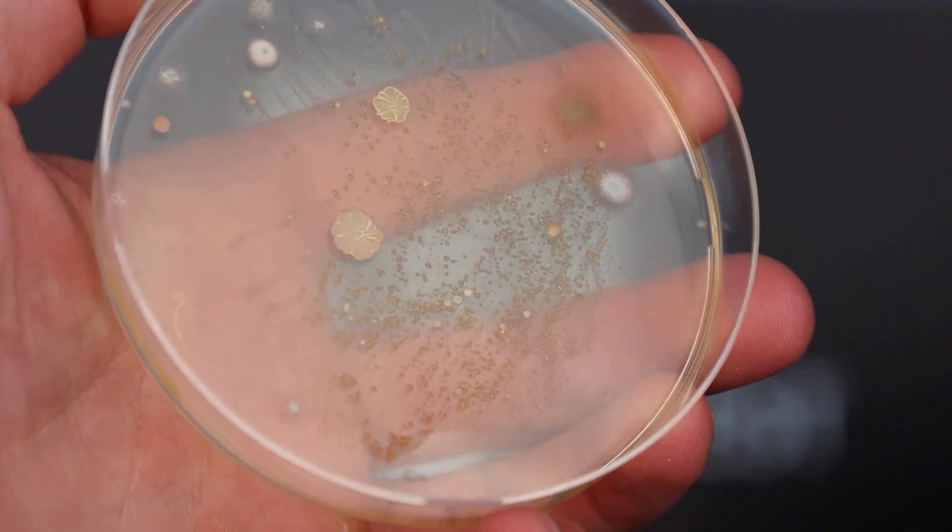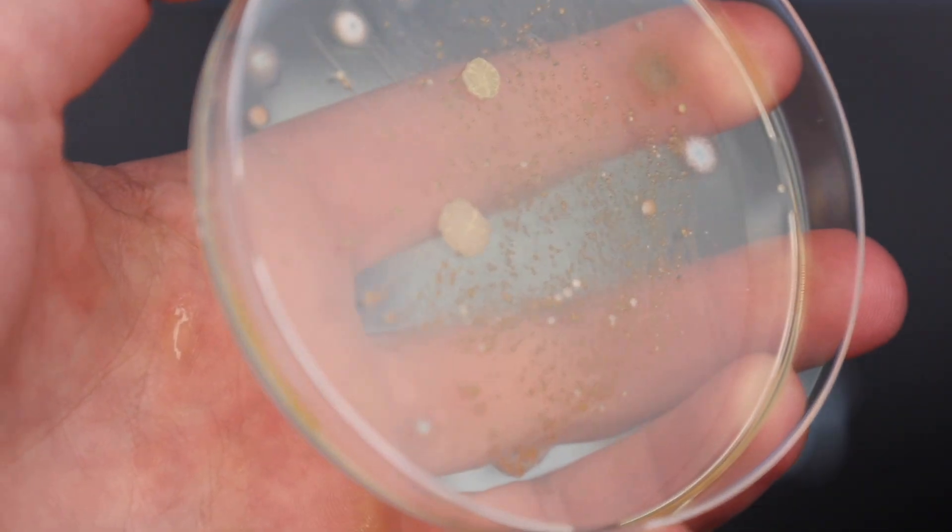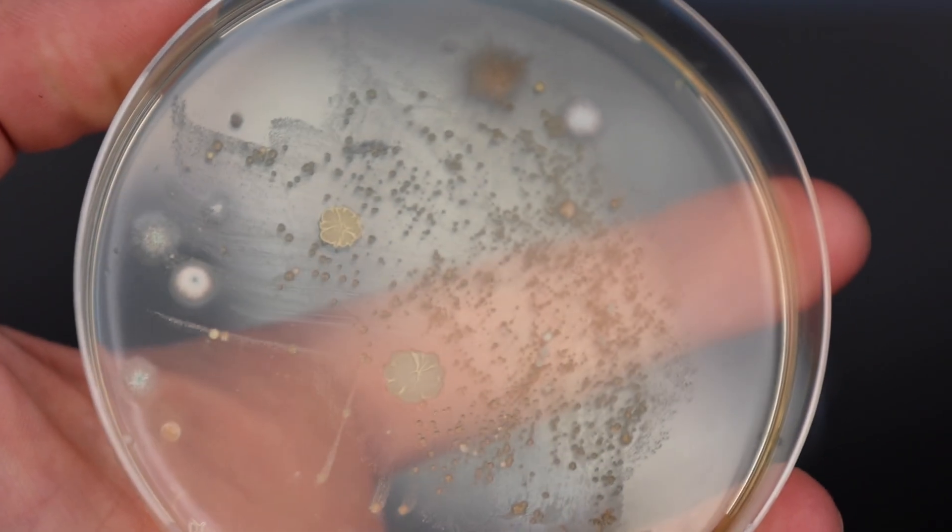Lastly, this one's absolutely terrifying — I freaked out when I first saw it. The bathroom petri dish. There is so much weird growth on this petri dish I don't even know where to start. My guess is it was so gross because it was face down in a puddle of water on the sink most of the time, and I also dropped it next to the toilet on purpose for scientific purposes. It also had the longest time period to grow its colonies, which could explain the crazy amount of growth.